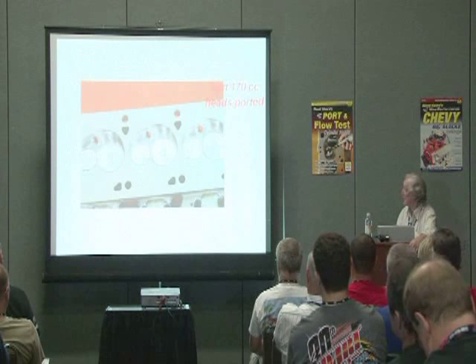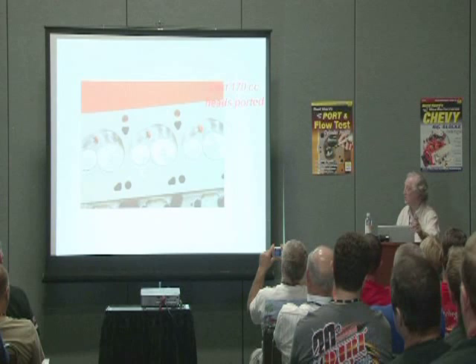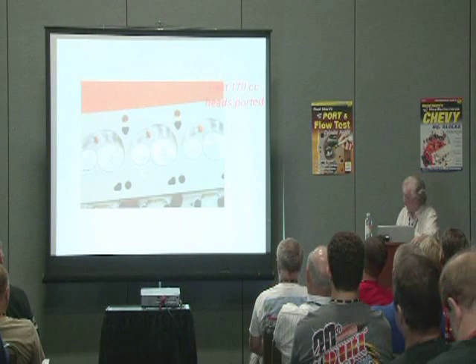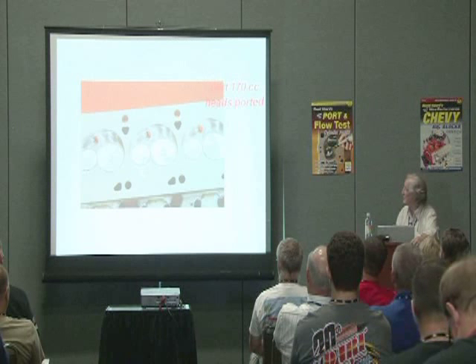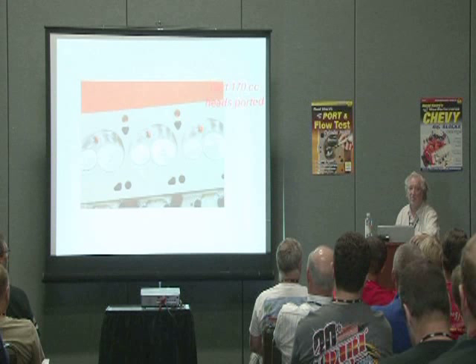Here's the cylinder head for it. Again, nothing special. I did coat the valves on this — Calico coating on the valves. Typically, if you coat the intake valve on a setup like this, it's about five horsepower, because the intake valve gets hotter than you think.